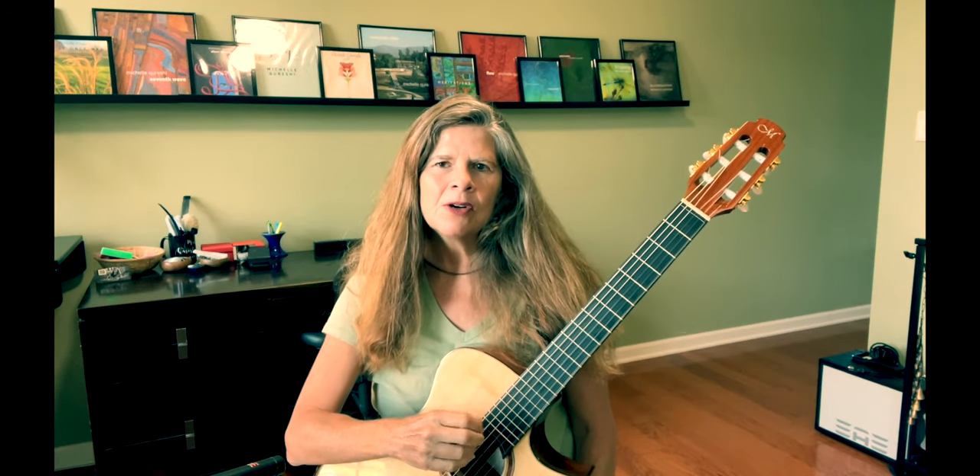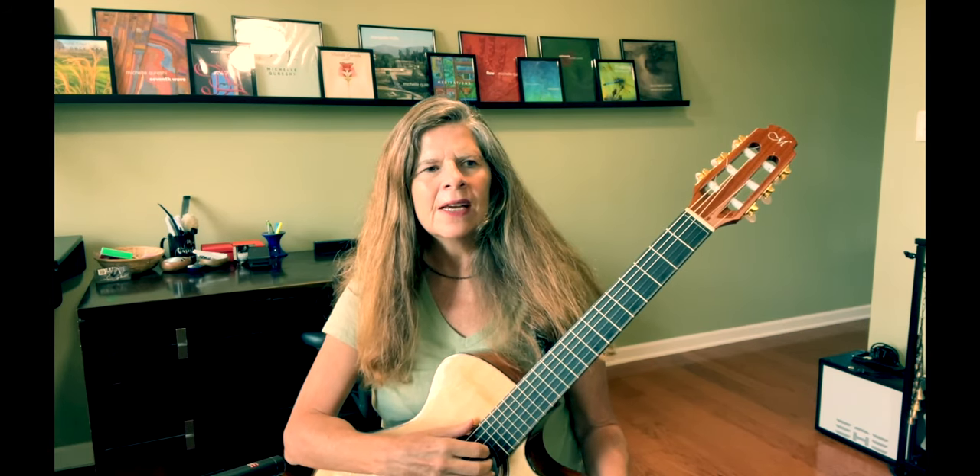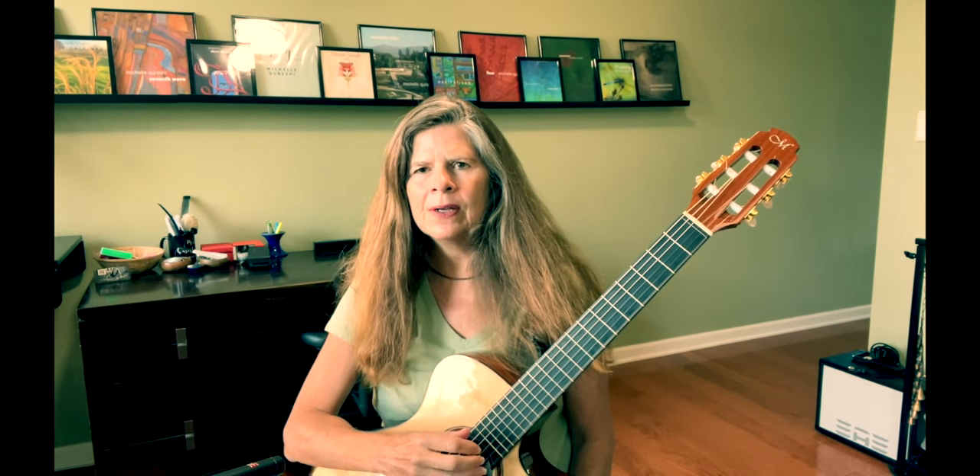Hi, my name is Michelle Qureshi and I want to talk to you about some alternate tunings. Today I'm going to use a tuning I really like, and it's actually the one used in my latest release, Mayan Trails. So let me give you that tuning first of all.